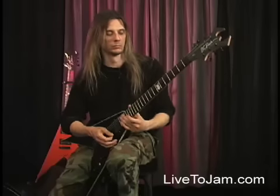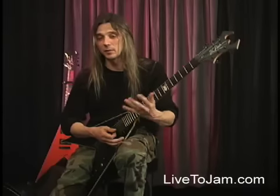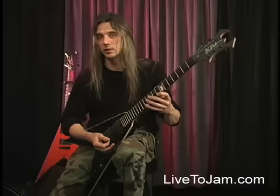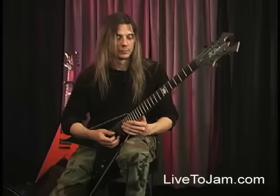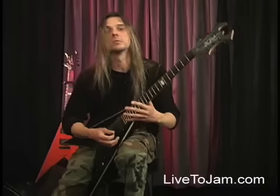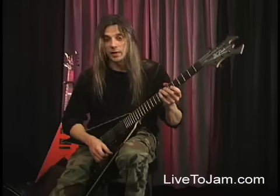One really cool arpeggio exercise that I find myself playing a lot — it's just a good way for me to loosen up. You can take pieces of it, fragment it, and use it for solos. It's based in the key of A.